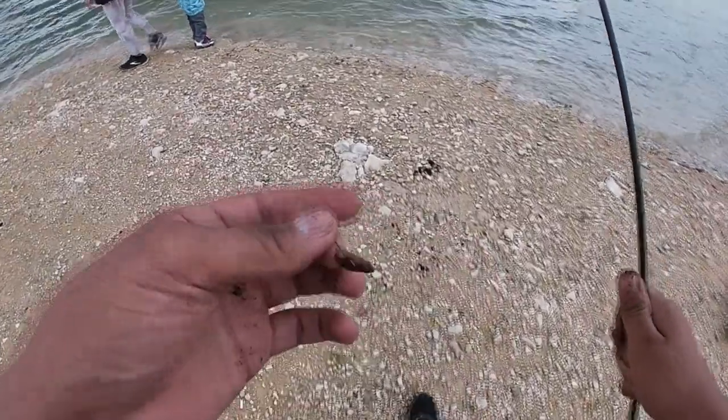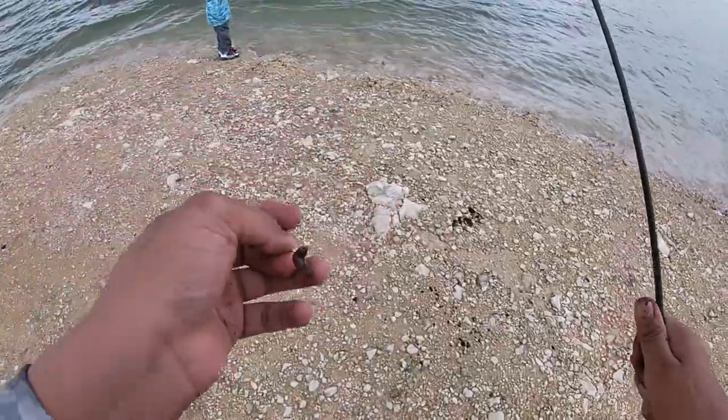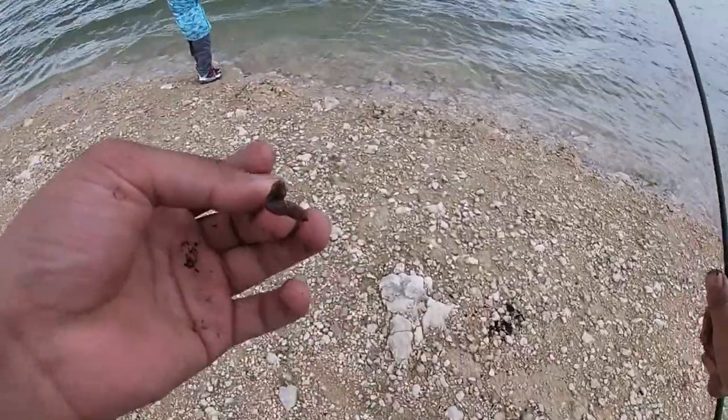Today we're gonna be fishing with live bait. I got a worm tied onto my hook right now. We're gonna try to catch some bait and then put it on the rig and cast it out.